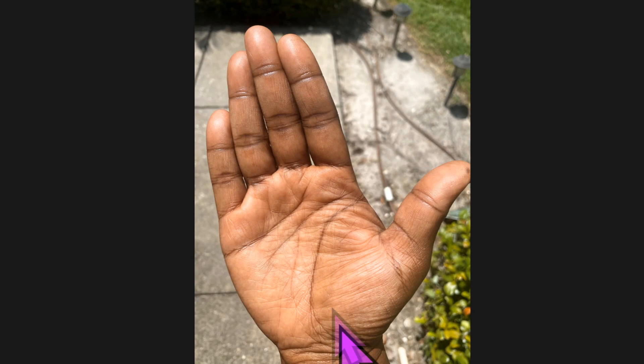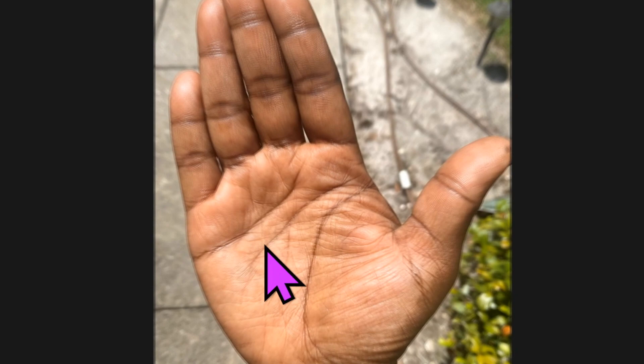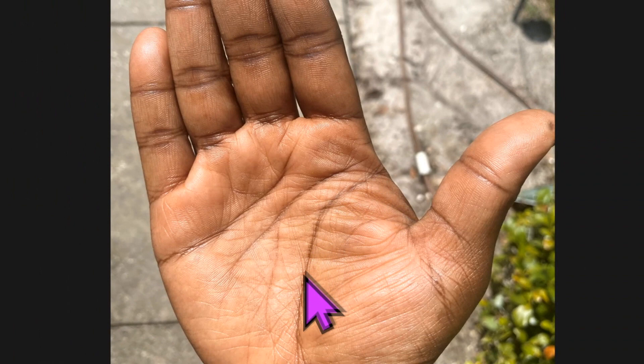Now we're going to look at the lines. Let's expand this image a little bit. Of course you've got your major lines: your lifeline, your headline, your heart line, and then the fate line. Those want to be in there nice and clear. Now we're going to go to the minor lines.